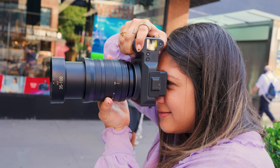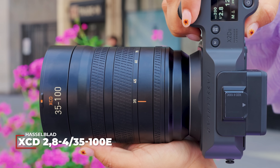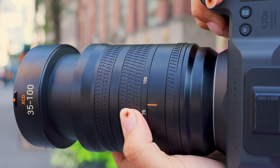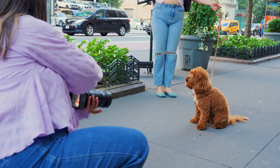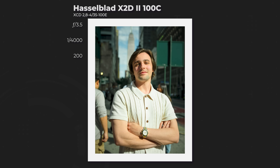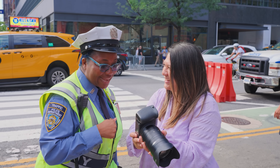It doesn't end there. Hasselblad also released a new 35-100mm lens for the new camera body, which is the perfect combination for capturing fast-moving subjects and shooting wide-open portraits in harsh lighting.